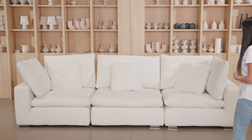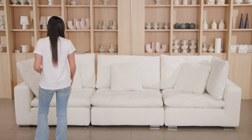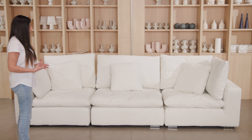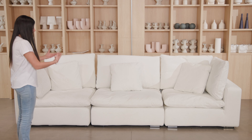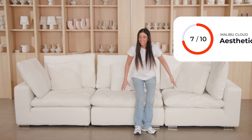9 out of 10. Beautiful color — it has a colder tone of white, which I adore. Really inviting. It's beautiful, and I will rate the aesthetic 9 out of 10.